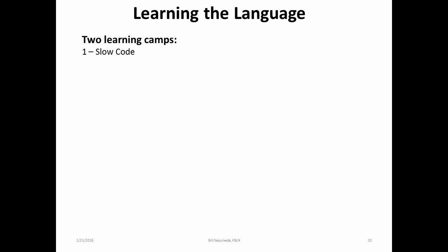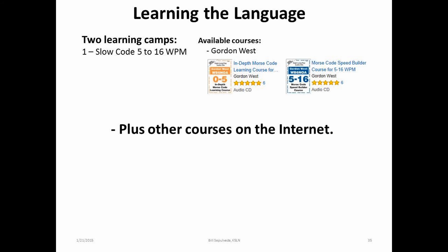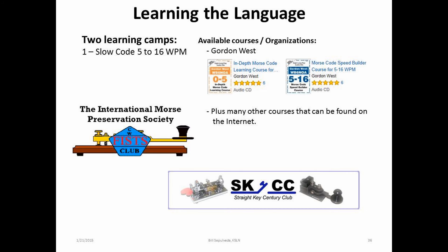Now, to learn this language — how does one learn this CW thing? There are different methods. One is what I call, with all due respect, slow code, which is between 5 and 16 words per minute. There are many different suppliers, such as the Gordon West CDs and others on the internet, which will start the individual with the slower speeds. There are also organizations on the internet which support this method and the preservation of the speed, which has a large following of new hams. This is great for the folks who enjoy sending the language at the slower speeds — that's their passion, and I support that 100%. I wish them great fun and operating success, because that's what it's all about.